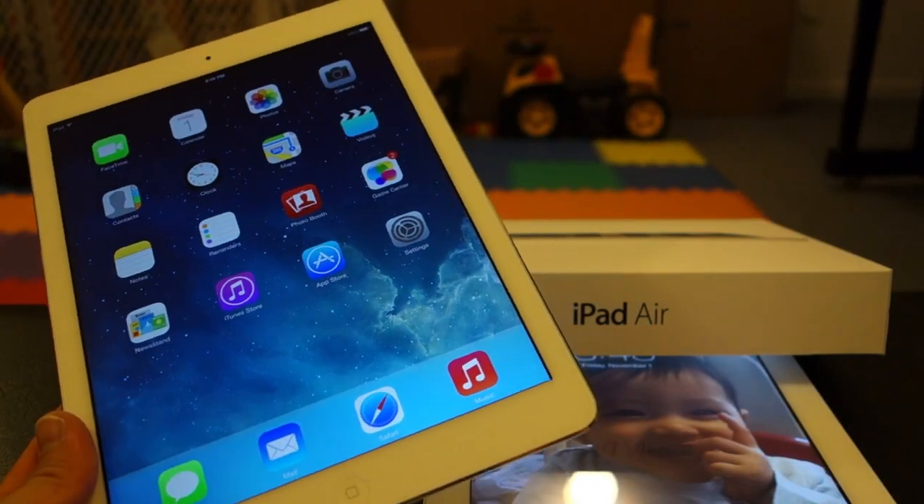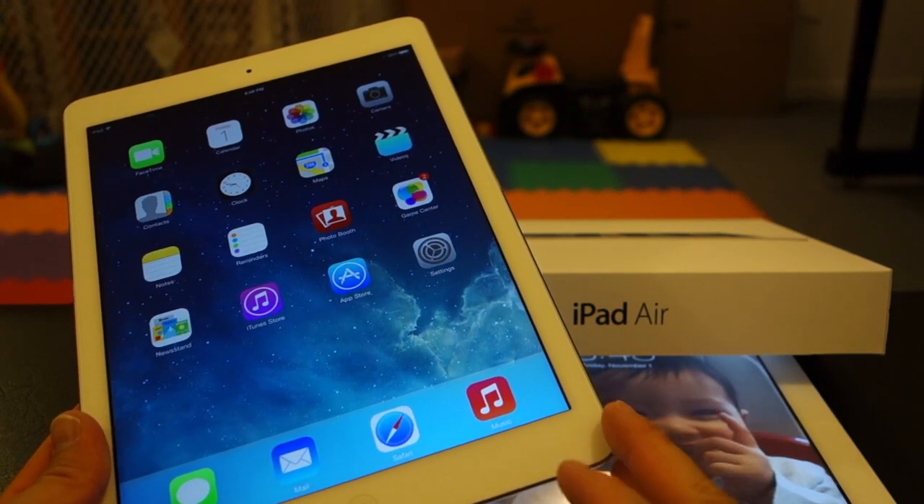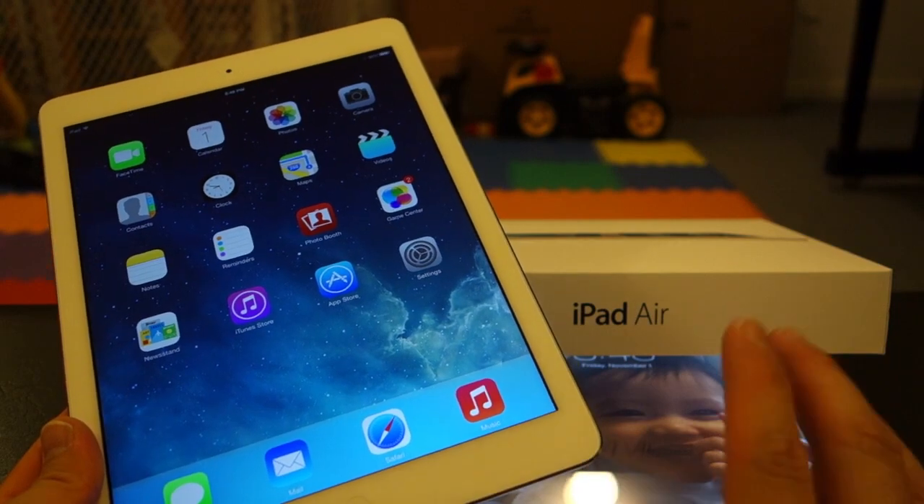Thanks for watching this quick unboxing of the new iPad Air. If you have any questions, comments, or suggestions, feel free to contact me. Thanks for watching Walker Hamster. Bye.